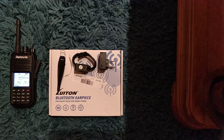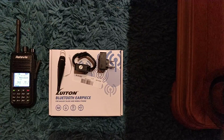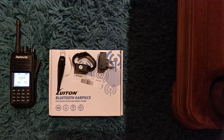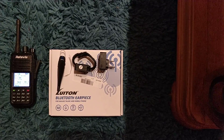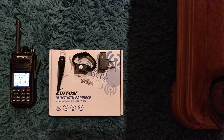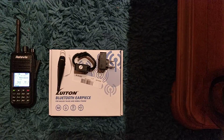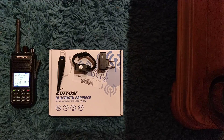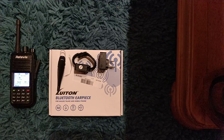Hi everyone, it's Chris here, G2E0UKH. I don't normally do filming at night — I don't have very good lighting in this house — so I'm doing it at this unusual angle in the lounge. What this is here is a Luton Bluetooth earpiece.